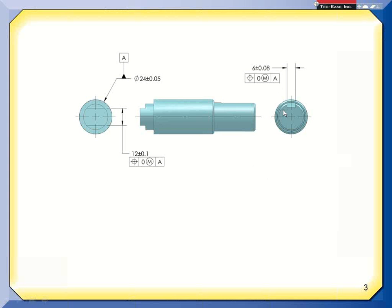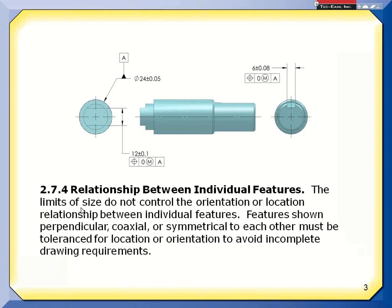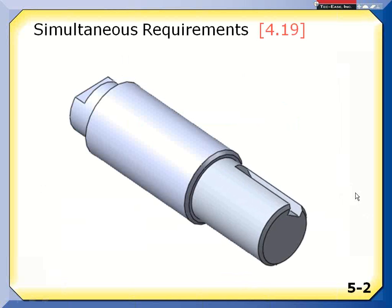As I look at this drawing, the key seat and the flats are shown at 90 degrees to one another, and we're told there's an implied 90-degree basic angle. But if we look at paragraph 2-7.4 of the standard, it says that size doesn't control the orientation or location relationships between individual features. Features shown perpendicular — which is the case here — coaxial, or symmetrical to each other must be toleranced for location, orientation, or the drawing is incomplete. That would suggest I've left off an orientation control between these two. So what is the real answer — do I have to control the orientation?